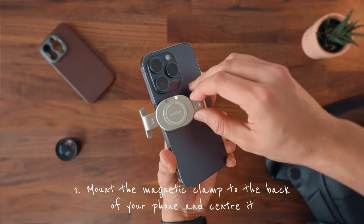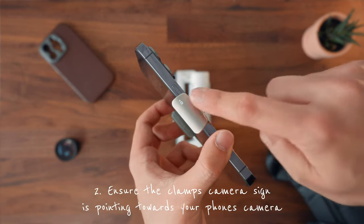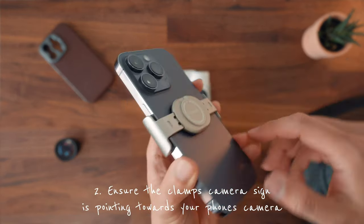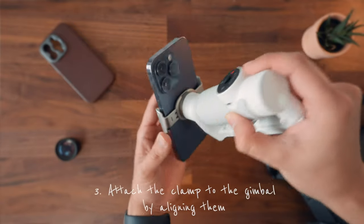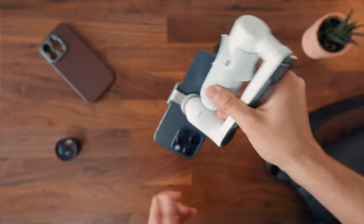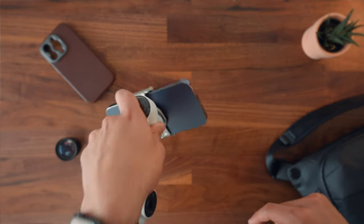The way to do it is: first mount the magnetic clamp to the back of your phone and center it. Ensure the clamp's camera sign is pointing towards your phone's camera, then attach the clamp to the gimbal by aligning them. The magnets will hold your phone in place securely.